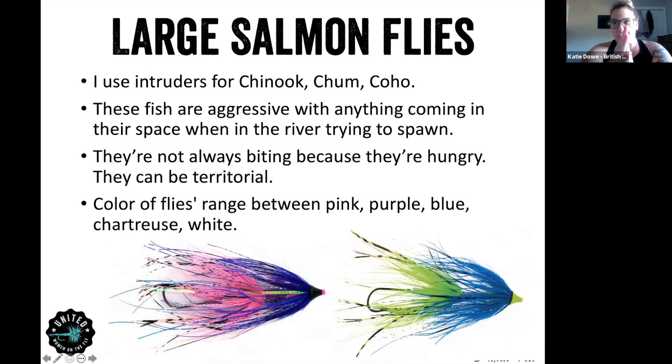The biggest thing when it comes to bigger flies: do not overdress them if you're going to be fishing on Vancouver Island, because they don't like a bunch of fluff. They just see a little bit and they're on it. That's what I would recommend for large salmon flies.